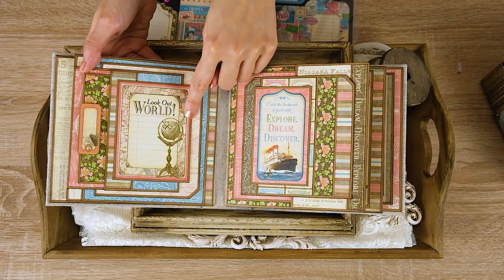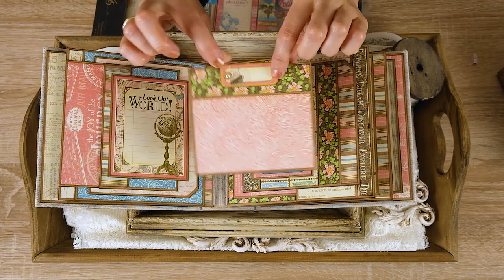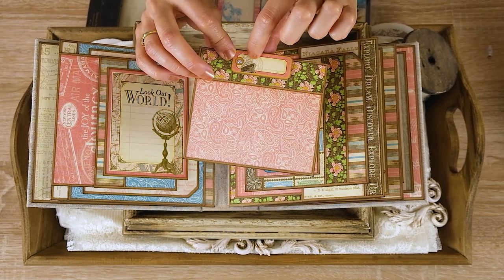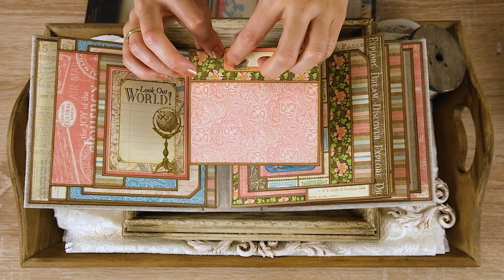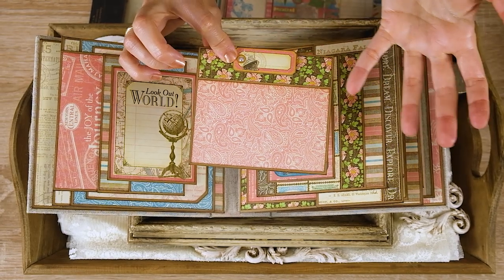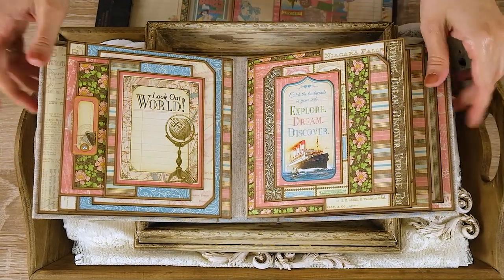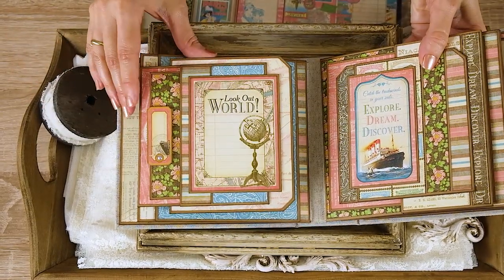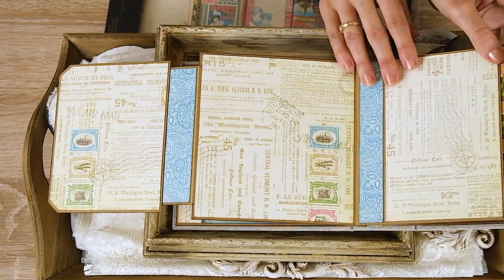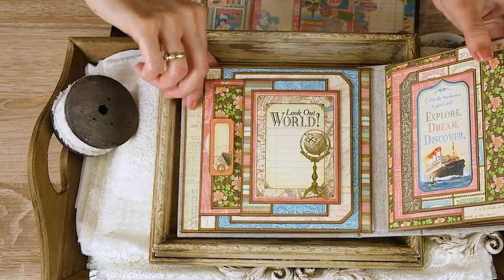Here you have a flap with a pocket, and a small photo mat. Here is a chipboard embellishment — almost every chipboard piece has a hole in the middle, so you can place an eyelet or add rhinestones in the center, which looks beautiful. You put it back into the pocket, the flap opens, and here — this tag is attached to the inside of the flap, and there's another one that opens to the other side. These papers are so beautiful — did I tell you how much I like these colors?